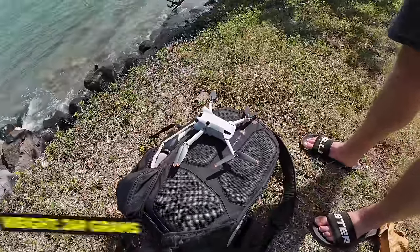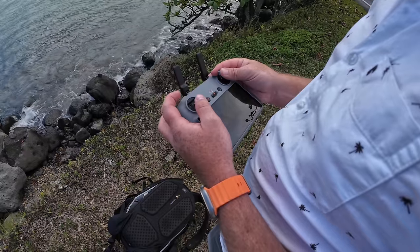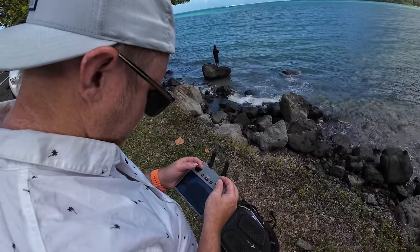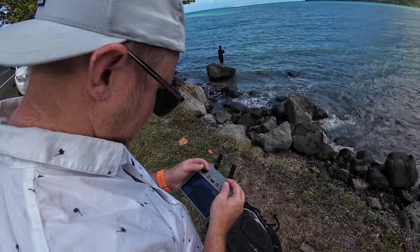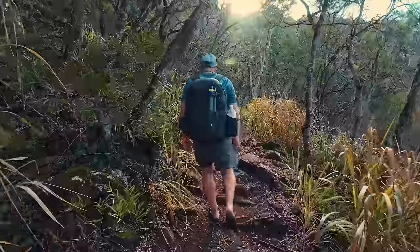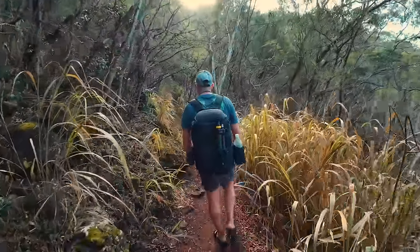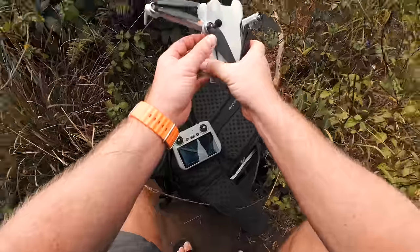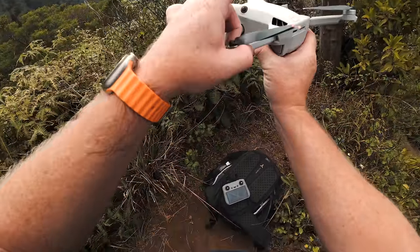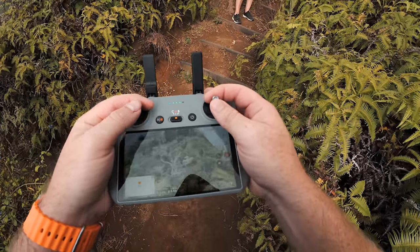The Mini 4 Pro has a weight of 249 grams, which not only makes it easy to travel with but also comfortable, especially when you carry some extra batteries. For me, I don't notice much difference between this and the Mavic 3, since my backpack is usually packed with gear and when I do hikes it's usually around 10 kilos. But if you are the person that carries just your drone, controller, and some extra batteries, the difference between the Mini 4 Pro with four batteries versus the Mavic 3 or Air 3 with four batteries will be significant.